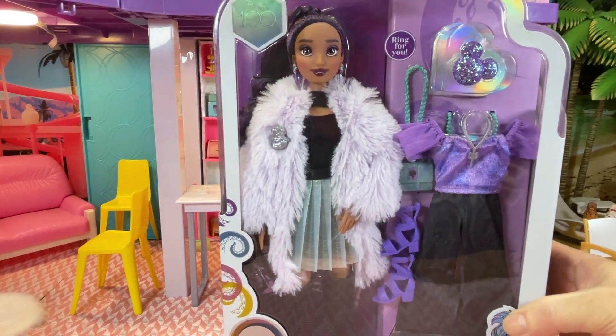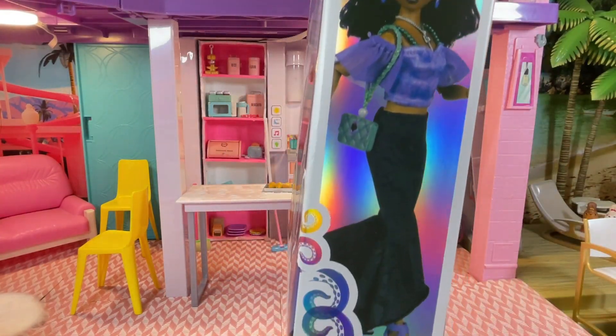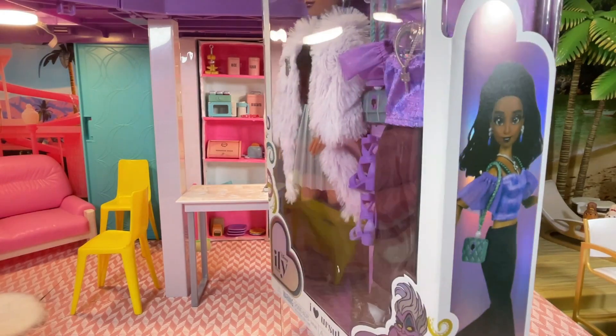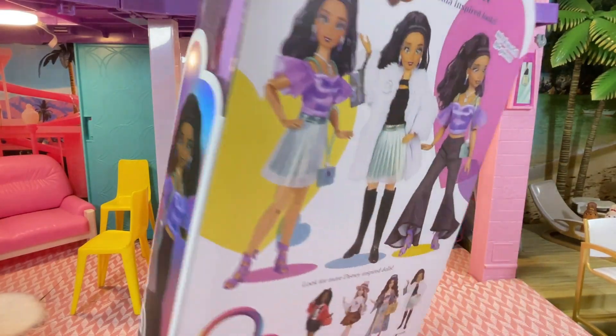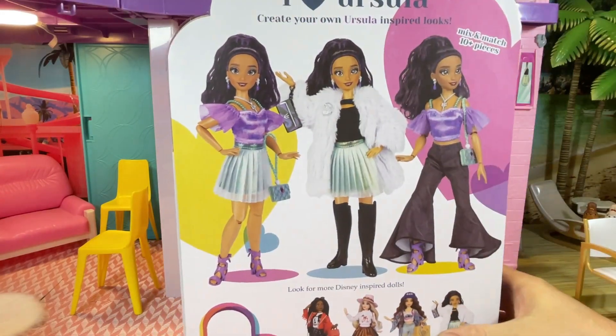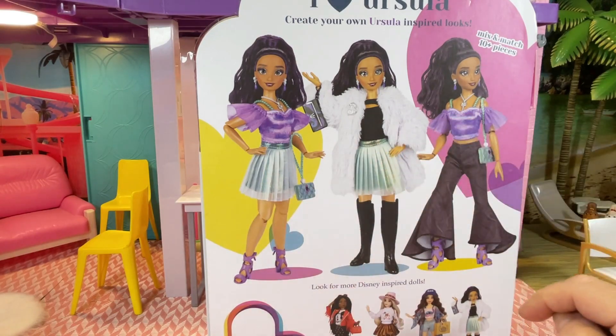So this is the inspired doll. Let's have a look at the side — there's the actual doll in her outfit, or one of the outfits. On the back, we can turn it around and see the different looks we can have: there's one, two and three. I like these pants — they look fantastic.